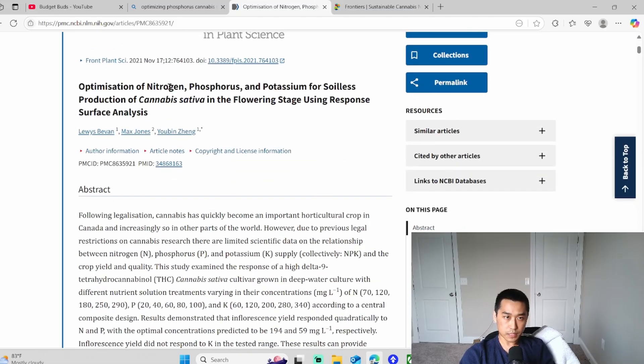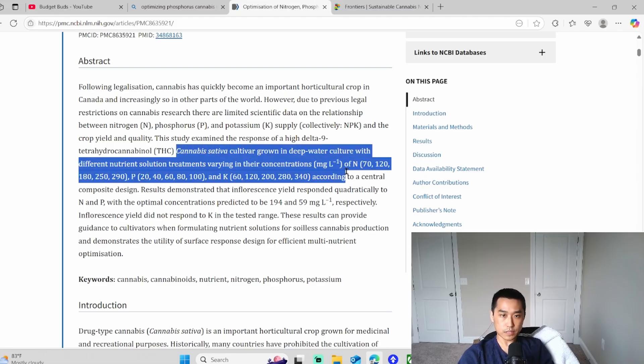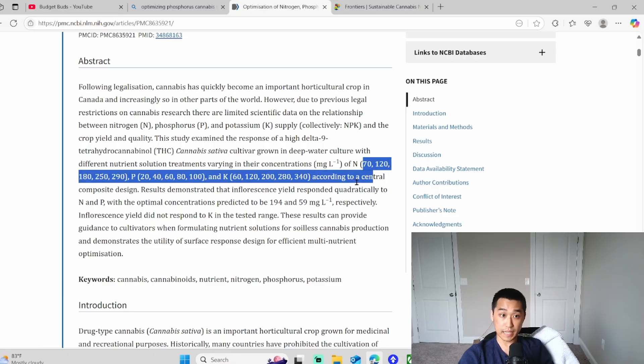In this study, they're optimizing nitrogen, phosphorus, and potassium for soilless production of cannabis sativa in the flowering stage using a response surface analysis. I will explain the important parts because there's going to be a lot of science jargon. They tested these cannabis plants with different PPMs — I'll use PPM instead of mg/L.